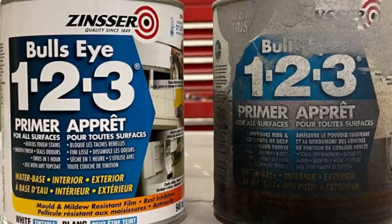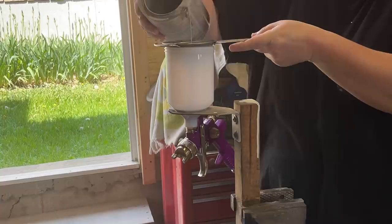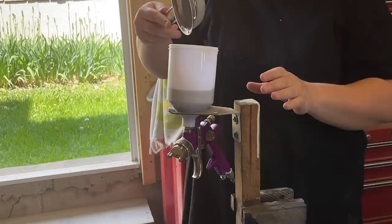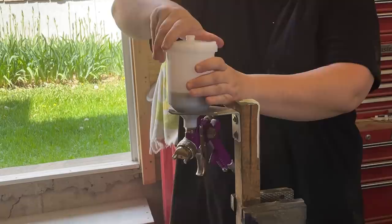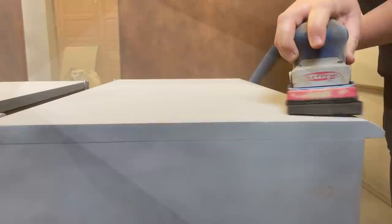My next step is priming. Usually I use Zinsser's BIN primer, which is a shellac-based primer, but I have a few cans of Zinsser's 1-2-3 primer, which is water-based, and I want to use it up. I'm planning on painting these black so I'm not really worried about bleed-through — you definitely want to use a shellac-based product to combat bleed-through. The reason I'm using this primer is to unify the surfaces where I sanded through the original finish and where the original finish is still left.